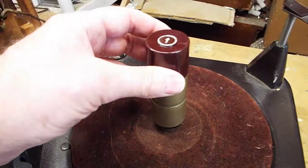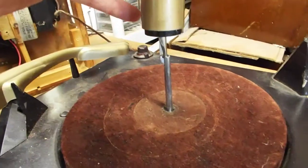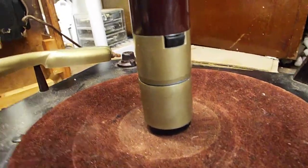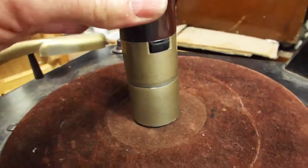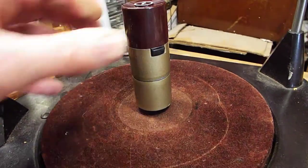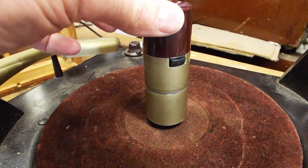We slide it on, and you can see when we push it on, initially it kind of stops there. But it goes on a little further — you just kind of wiggle it and push down. Then the bottom makes contact. When we first put it on and stop it right there where it wants to stop, we're not making contact with the bottom. And I think that's your situation. You need to wiggle and push down a little farther.